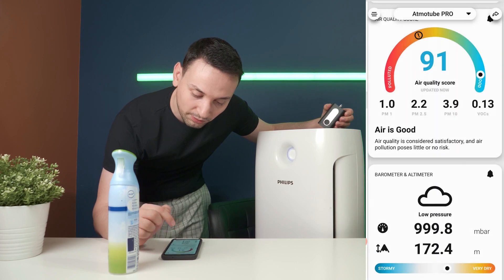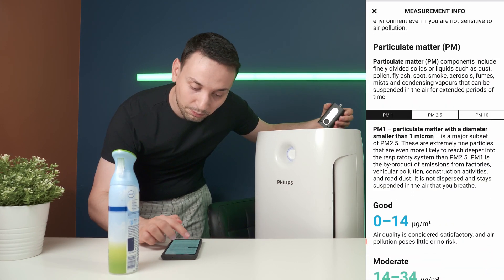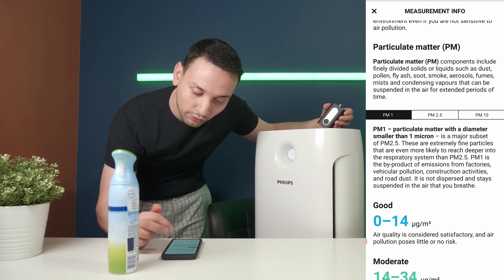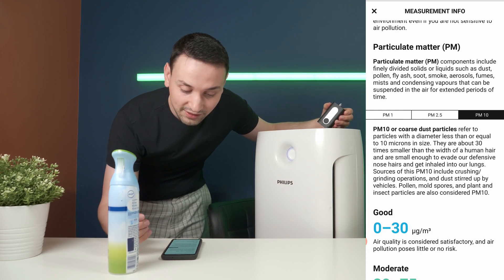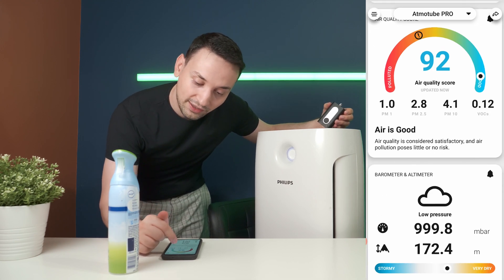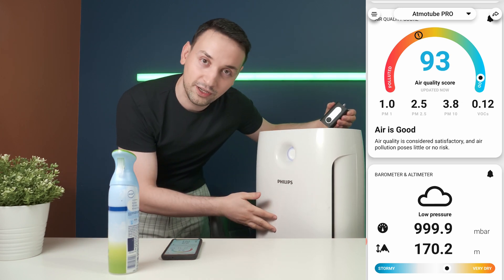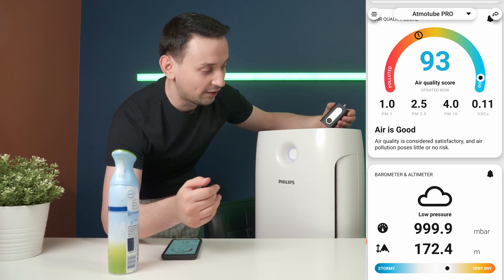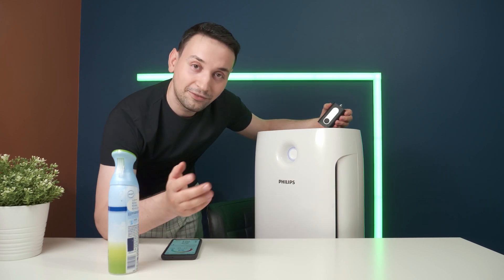For reference, PM1 is particulate matter with a diameter smaller than one micron; PM2.5 refers to fine particles up to 2.5 microns; and PM10 covers coarse dust particles up to 10 microns. The air quality is getting better and better in front of the fan. Over time with an air purifier running — especially one with a HEPA filter — you can see it genuinely does its job.